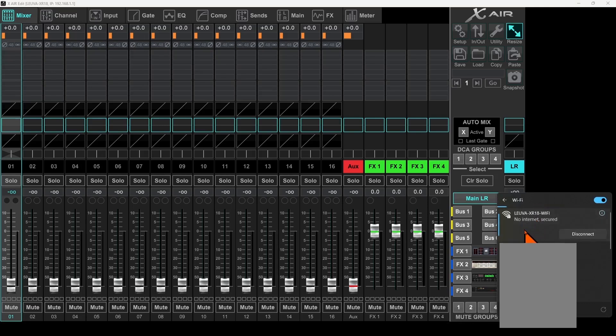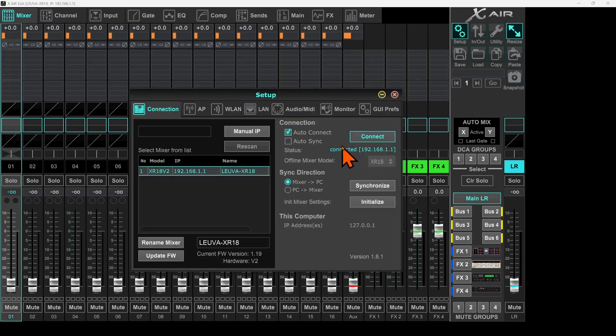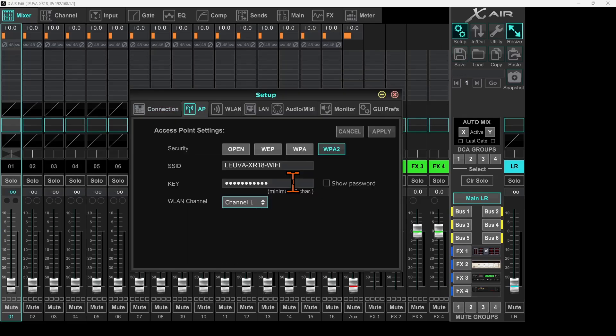I'll provide my SSID password, click somewhere else, then go back to Wi-Fi. Our new SSID is now connected and it says Secured — so anybody who wants to connect will need to provide the password. We can reconfirm the connectivity by going to the Setup tab, and here it says connected.